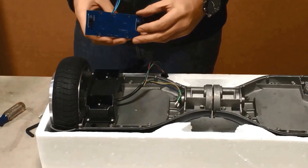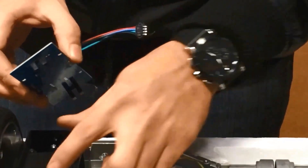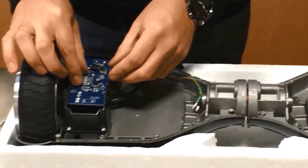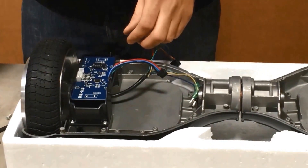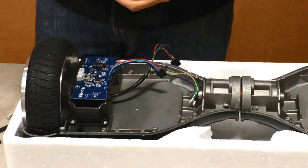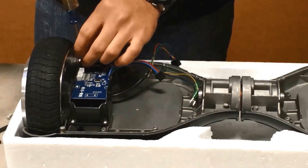Now you're going to take the gyroscope board. Take note of the sensors that are on there — they make contact with those rubber pads that we installed earlier. They control the forward and backward motion of the board. You're going to want to make sure that the pads themselves aren't actually touching the sensors, as they shouldn't move to touch the sensors until there's pressure from your feet.